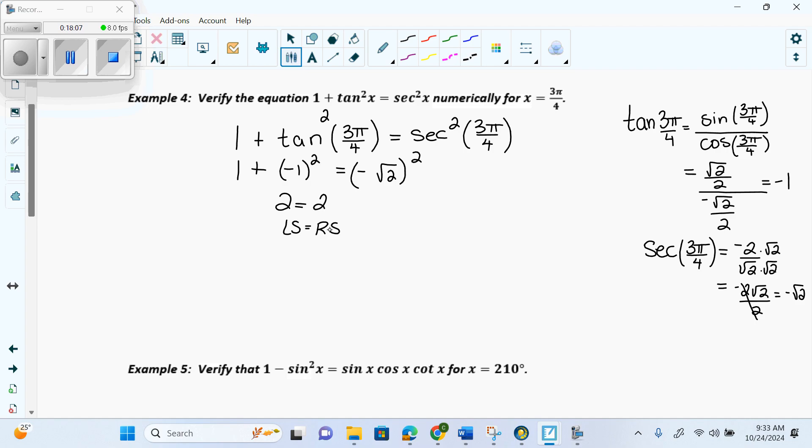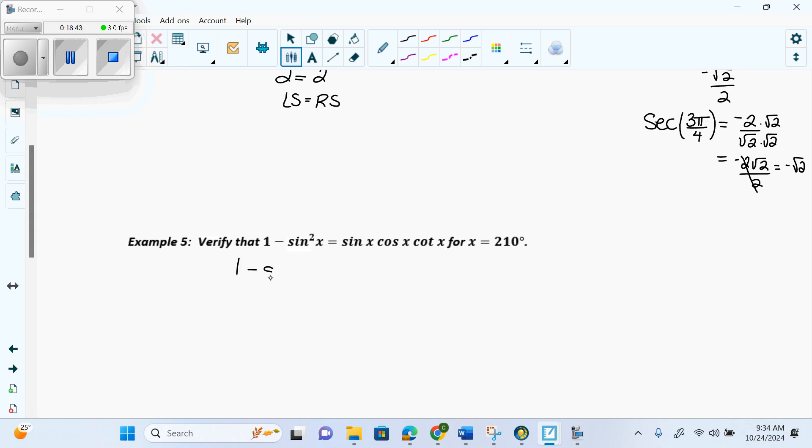You can have more intermediate steps — I'm showing you the minimum. You can't jump from the first step straight to 2 equals 2 because the marker needs to follow your reasoning step by step. Going from 1 plus negative 1 squared to 2 is fine since that can be done mentally. But jumping from the very first step to 2 equals 2 suggests you just typed it in a calculator. Example 5: 1 minus sine squared of 210 degrees equals sine of 210 degrees times cosine of 210 degrees times cotangent of 210 degrees.